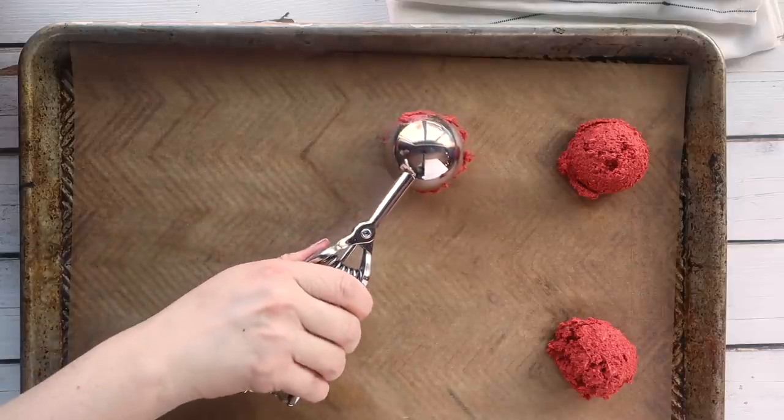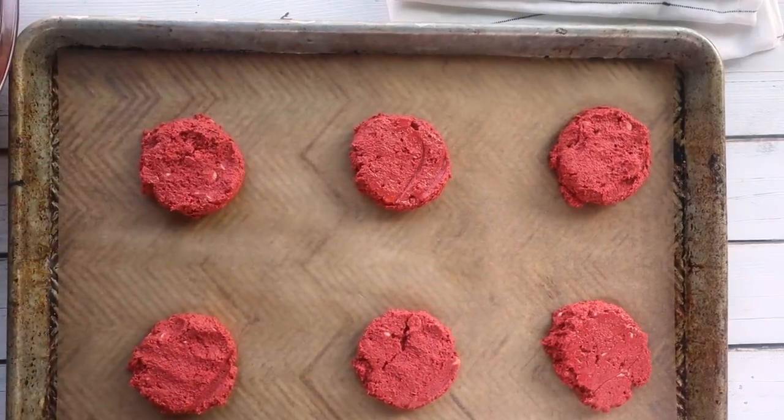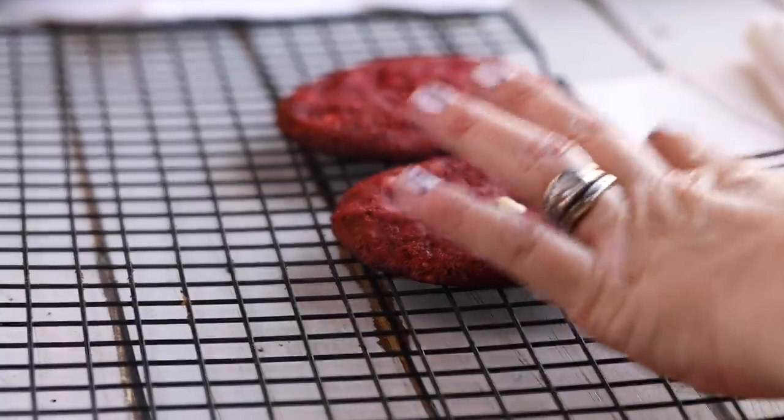Now let's bake these cookies. We're going to put them on a parchment-lined baking tray, flatten them out, and bake them in a 350-degree oven for around 10 to 12 minutes. Once they're finished baking, they're still extremely delicate and soft to the touch, so let them cool on the baking tray for a couple of minutes before moving them to a wire rack to finish cooling.